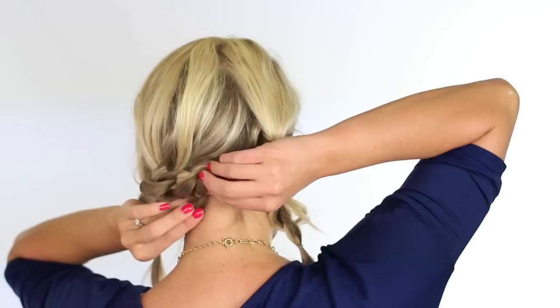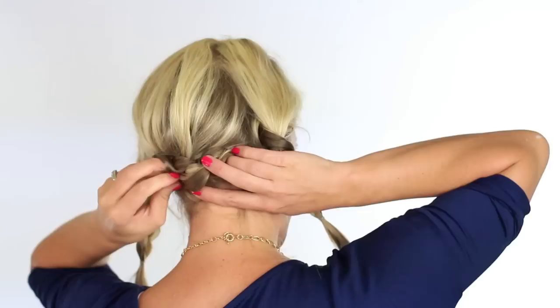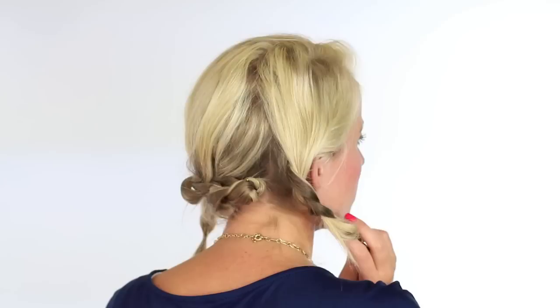We're just going to tuck those ends kind of into a hole there. My ends are a lot thicker now that they're healthier and not damaged, so sometimes they cause a bit of grief. But you're just going to kind of hide them in that hole there, and then finish securing this around. That is super secure — it's not going anywhere.